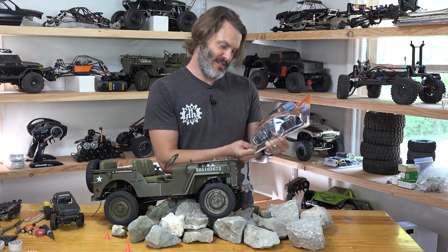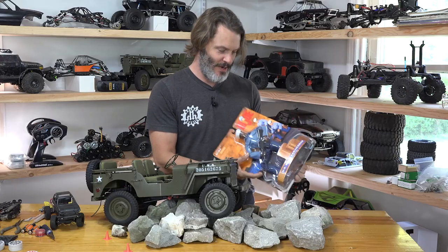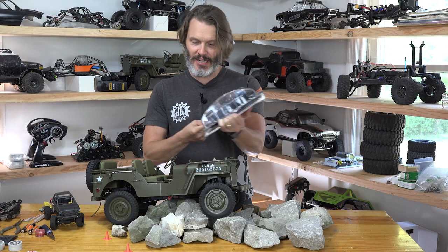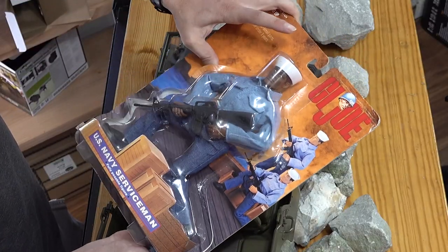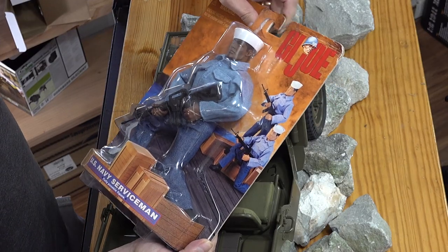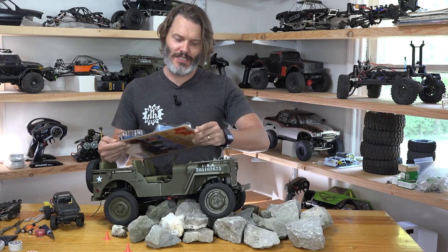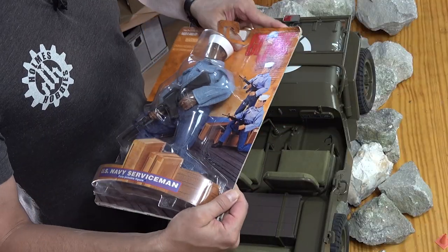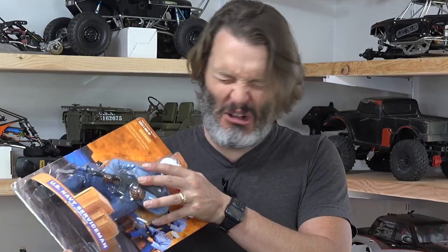I'm trying to be real nice to this Navy serviceman. Let's get some detail shots up there — being so careful. This blister packaging is classic. Classic Kenner. I almost said Hasbro. I remember the days.